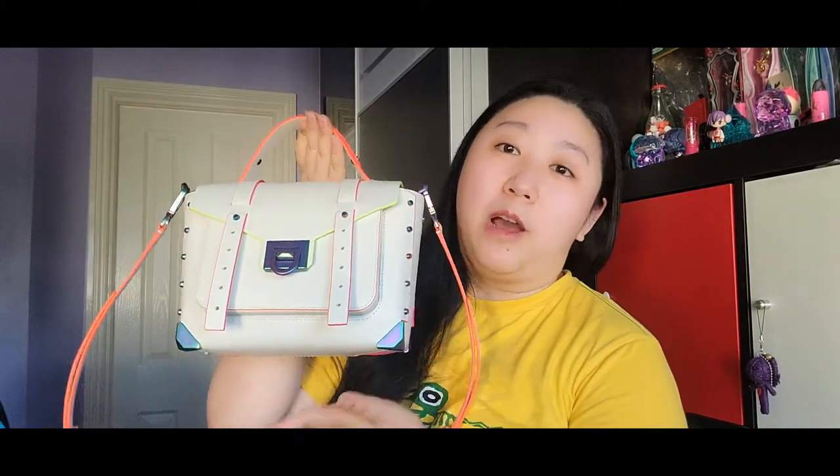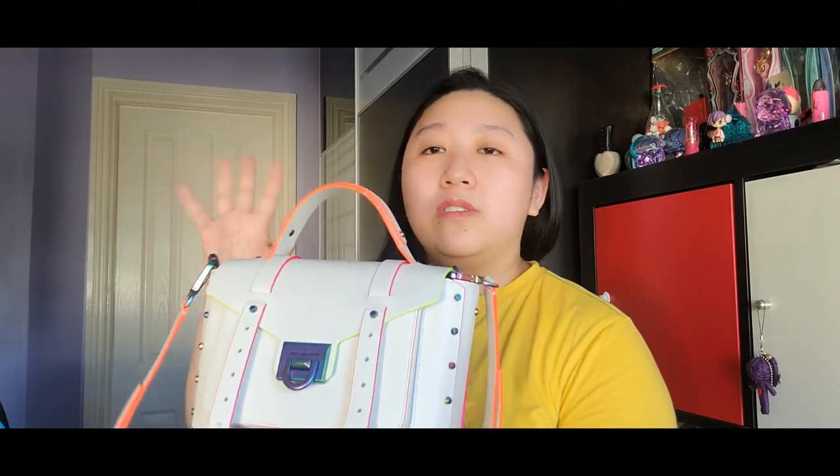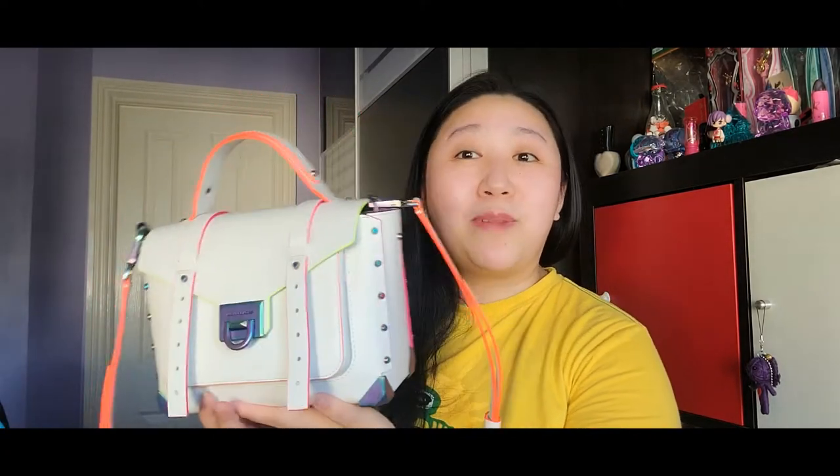Hi everyone, welcome back to my channel — if this is your first time, very welcome to the family. What I'm going to do today is a review on the Michael Kors Manhattan Contrast Trim bag in the optic white. Just to put a disclaimer out before I start: I'm not paid or sponsored to do this video; all opinions are my own.